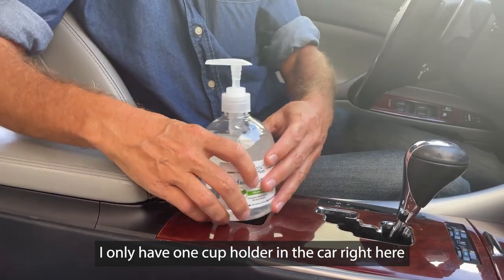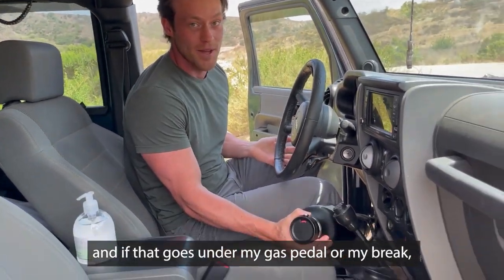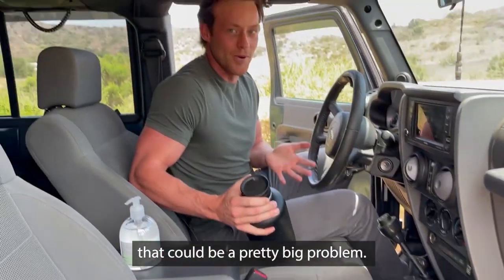I only have one cup holder in the car right here, and it's really small. It rolls around everywhere, and if that goes under my gas pedal or my brake, that could be a pretty big problem.